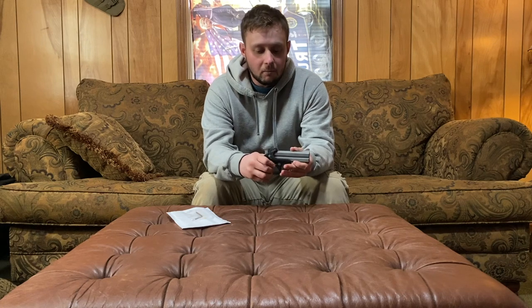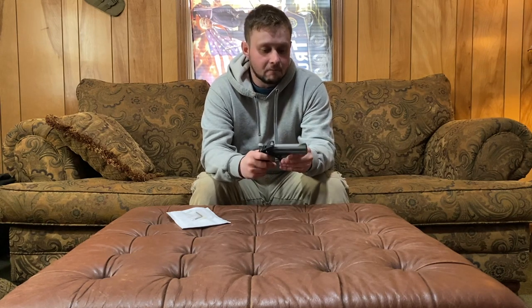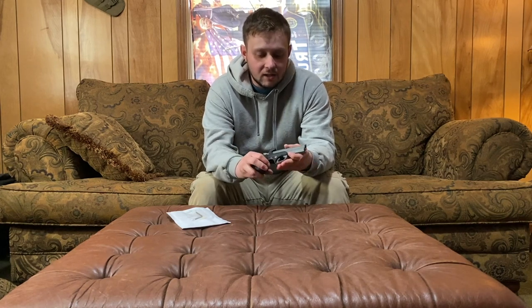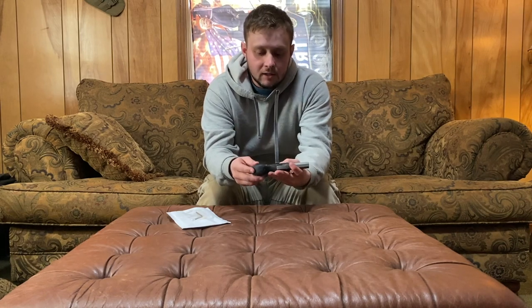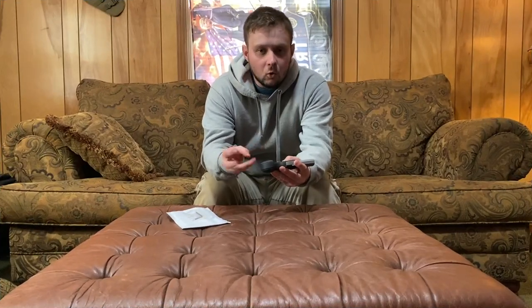The cool thing about this pistol is it kind of combines all those calibers. This is what Bond Arms has deemed the Wicked Edition — you might also hear it called the Bond Arms Wicked Parabellum. This particular pistol was the first gun used to fire nine millimeter rounds in John Wick Chapter 3, the most recent movie. So it's a very cool iconic piece. They only made a thousand of these guns, so it was really cool that we got to pick one up for the channel.